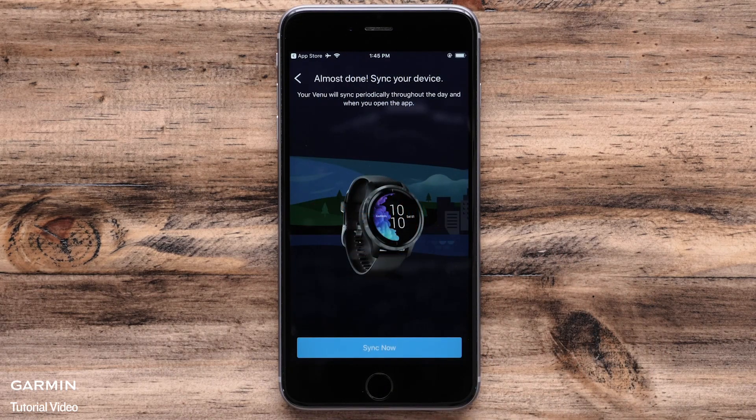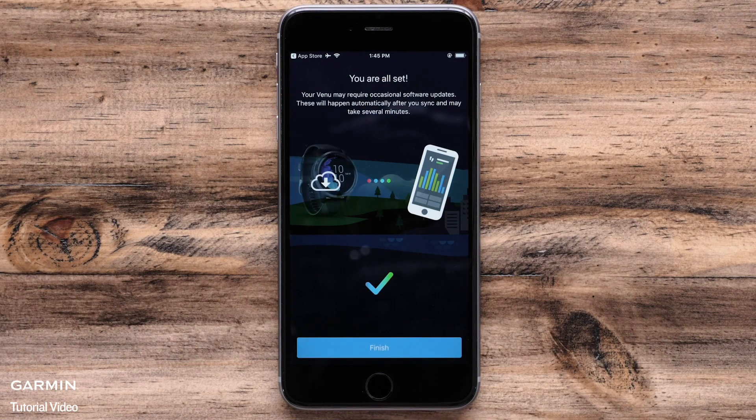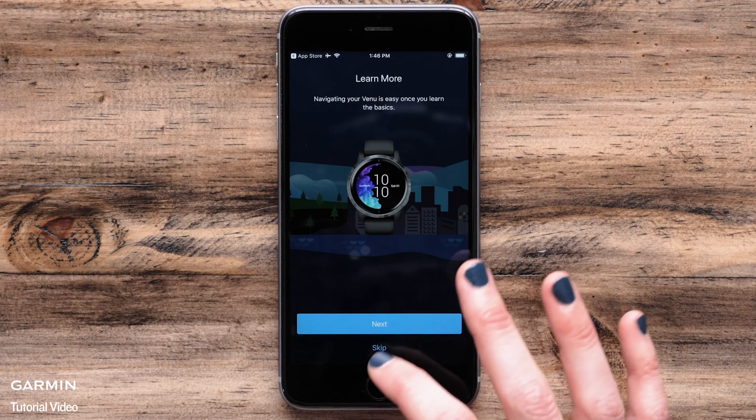When the setup is complete your watch will sync with the app. All of your user preferences are being downloaded to the watch. After the watch syncs, you will be offered a brief tutorial about using your venue. Touch next to go through the tutorial or skip to go directly into the app.